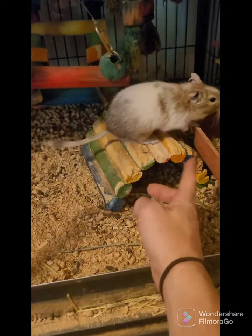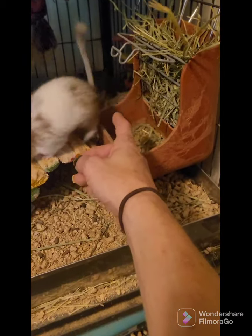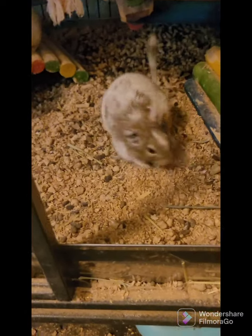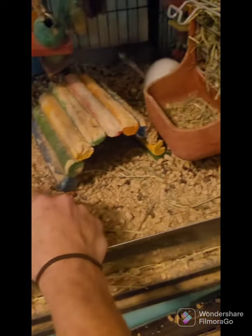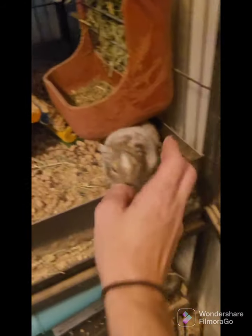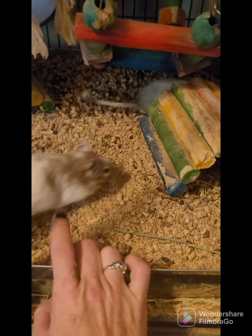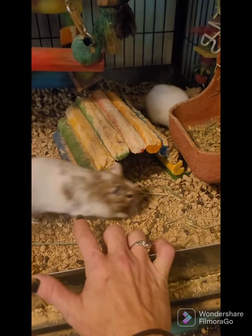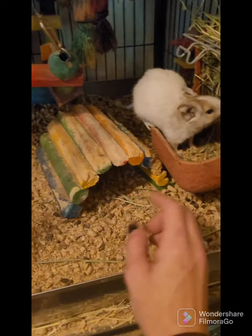Degus live six to eight years in captivity — I've heard of them living longer. The biggest health issues people have with them are their teeth, if you don't give them plenty of wooden items to chew, and their health if they don't maintain a proper diet. They cannot have sugar — they're naturally diabetic, just like chinchillas. They have to have the appropriate food, which is a degu pellet. You can find it in most pet stores, but if you've got a smaller local pet store you may have to order it online.